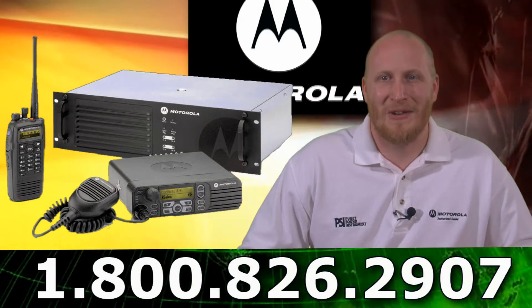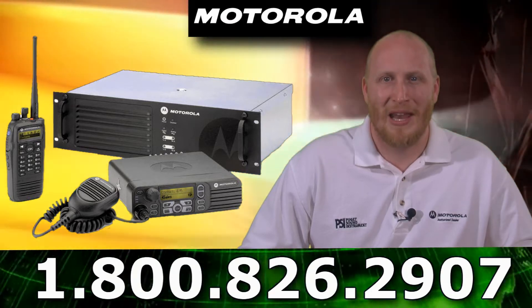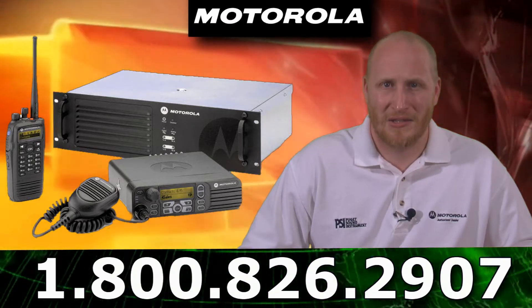Dynamic mix mode is a feature that I really like. It allows for automatic switching between analog and digital mode for mixed radio fleets.